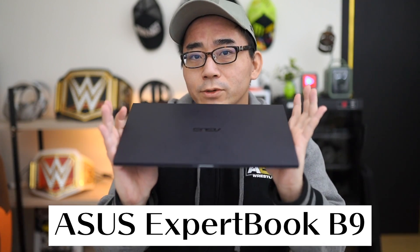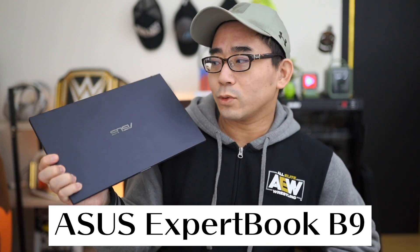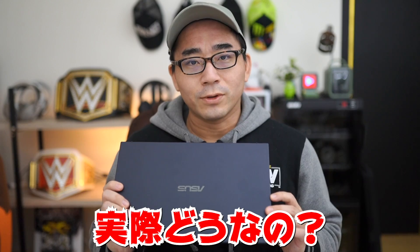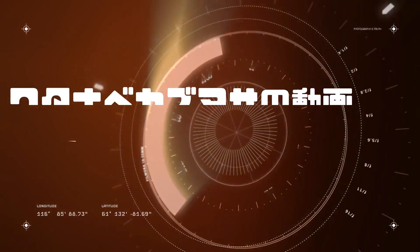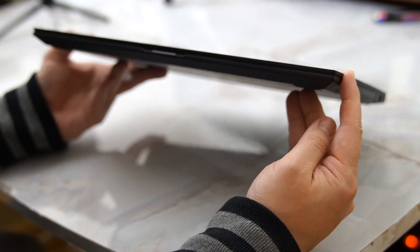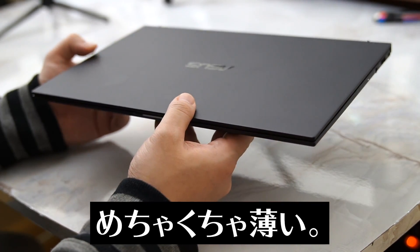こちらがASUSのエキスパートブックです。非常に薄くて軽くて頑丈な、パーフェクトなノートブックということで何でもござれのノートパソコンになります。今回レビュー用にお送りいただいていますので、実際にもうしばらく使っています。開封して一番最初に思ったのが「軽っ！」というところで、びっくりするぐらい本当に軽いです。持ち運びするビジネスユーザーの方はこれ間違いなく選択肢に入ってくるノートパソコンだと思います。